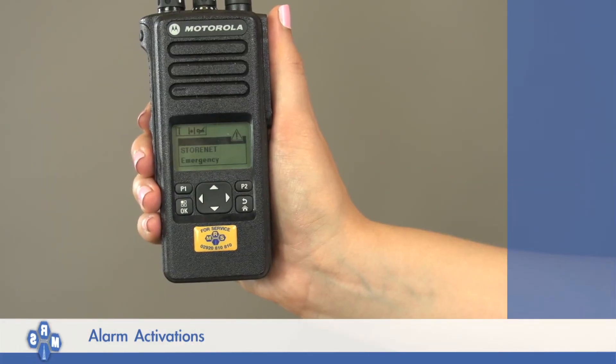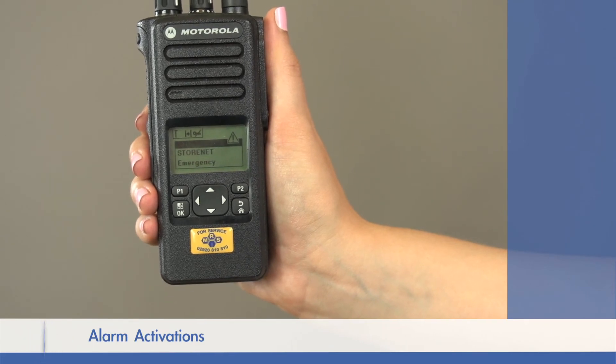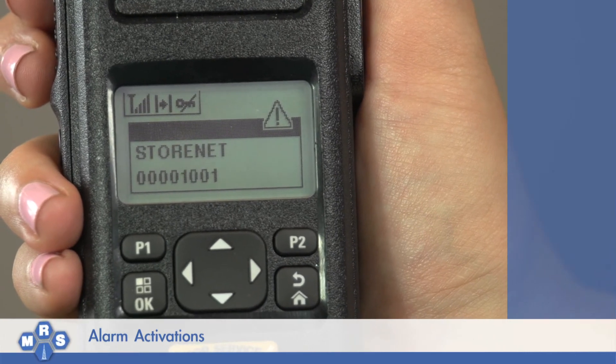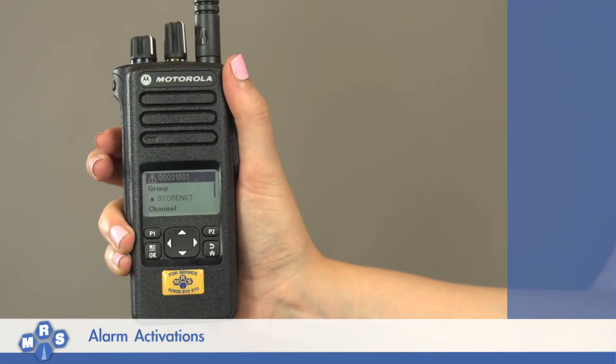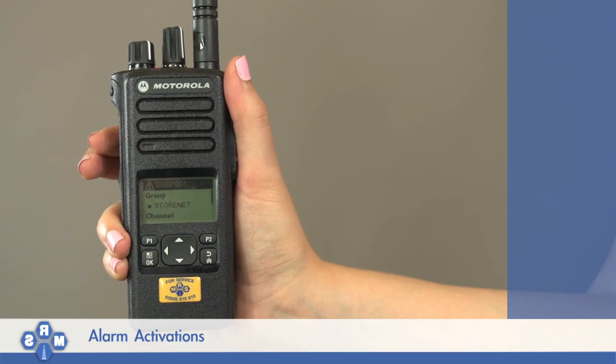When an emergency alarm is received, you will hear a brief tone to indicate an alarm has been activated, and your display will show the ID from where the alarm was initiated. For a short period of time, you will only hear the transmission from that radio, which could be a request for assistance from the user who initiated the emergency alarm, followed by an alarm tone.